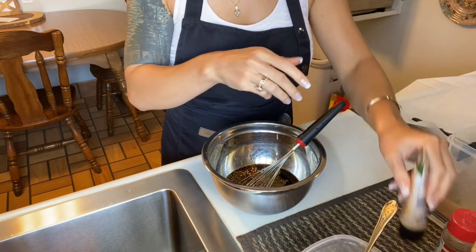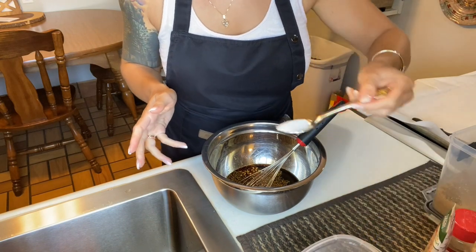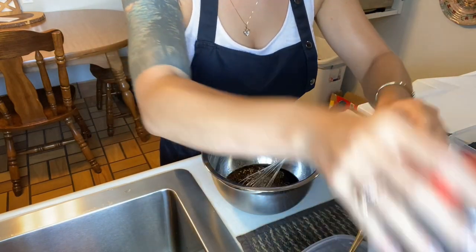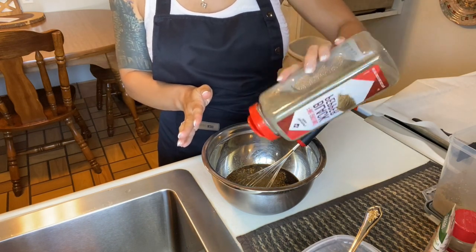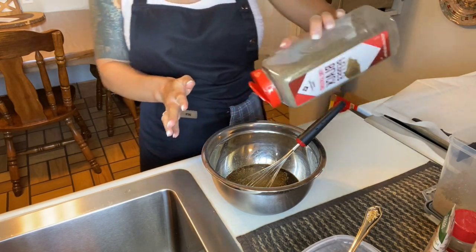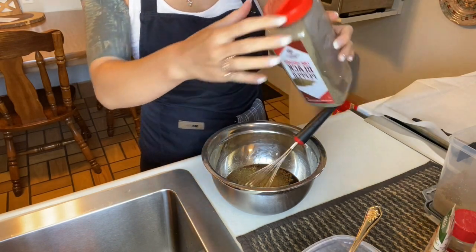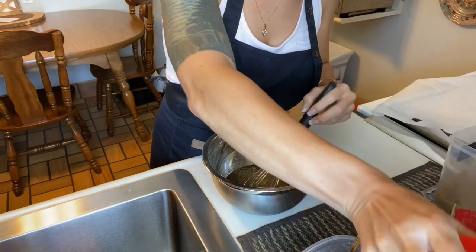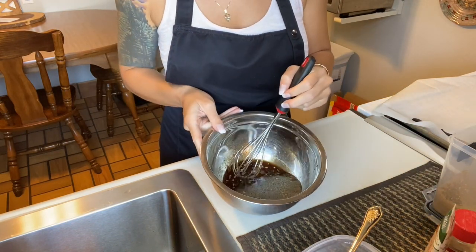You can control the spice depending on how much you like with your crushed red pepper flakes. This is predominantly how our chicken is going to be seasoned, so just keep that in mind for how much chicken you have. You may have to double or triple the recipe. We're just going to mix this until a good bit of our sugar is dissolved.